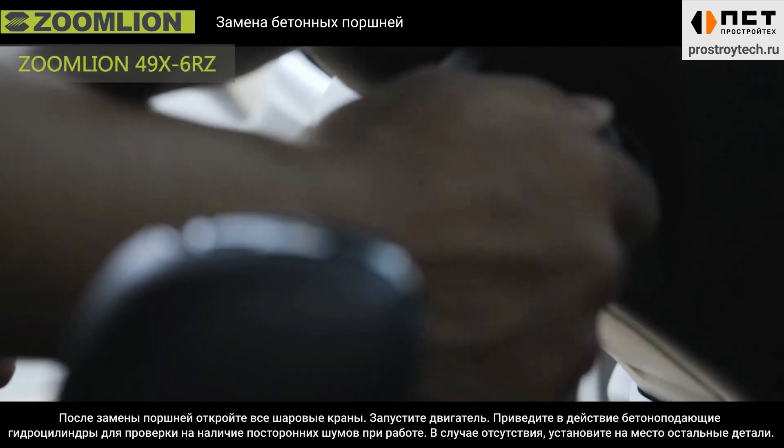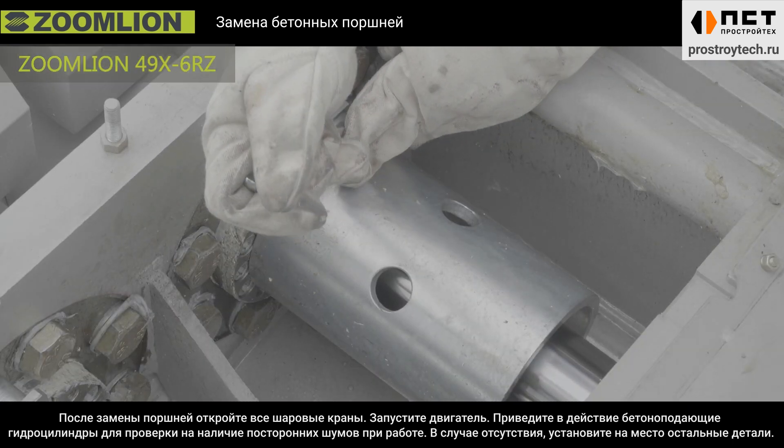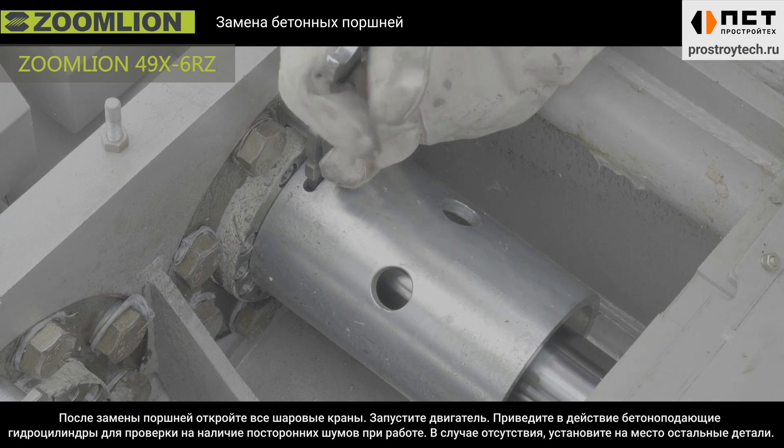After replacement, open all the ball valves and start the engine. Run the piston to check if any abnormal noise comes out. If not, install the accessory.